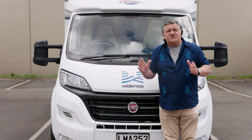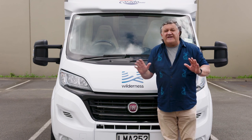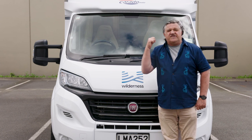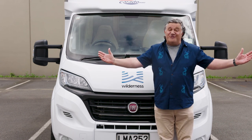We hope this guide has answered all your questions about how to use your motorhome. If you're still unsure about anything, please refer to your user manual in the glove box in the cab. You're all set — enjoy your dream vacation and leave ordinary behind.